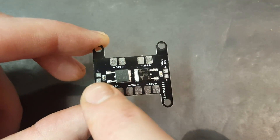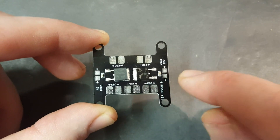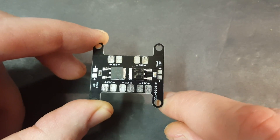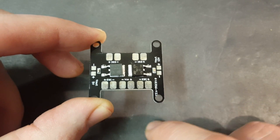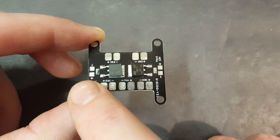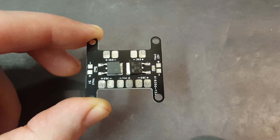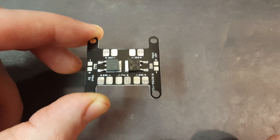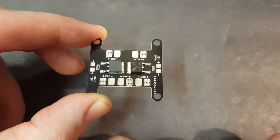The other feature this has is a 12-volt BEC and a 5-volt BEC for powering your different components on your quad. Before I use it I want to hook a battery up and run my multimeter over the two BECs just to make sure we're getting the correct voltage out. I plan on running this on a 3S or 4S setup, so I'm going to check with both batteries.